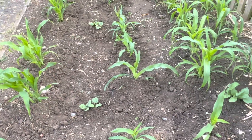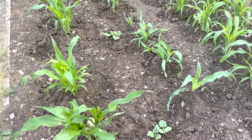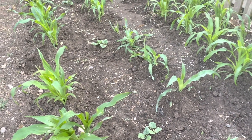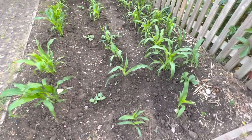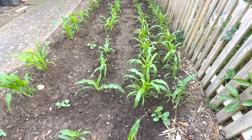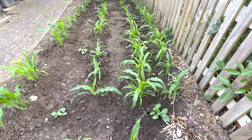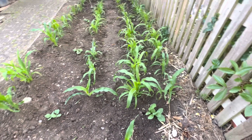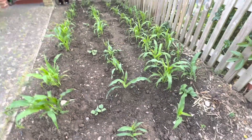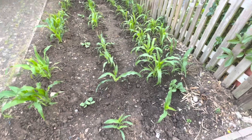The corns at the front are doing much better than the ones at the back — look at the strength! I think we have like two, three, or probably four in a hole. They're planted in a block, so corns are required to be planted in a block. When the tassels and the blossoms start to pollinate, the breeze blows and the corn pollinates itself — that's why it needs to be planted in a block.